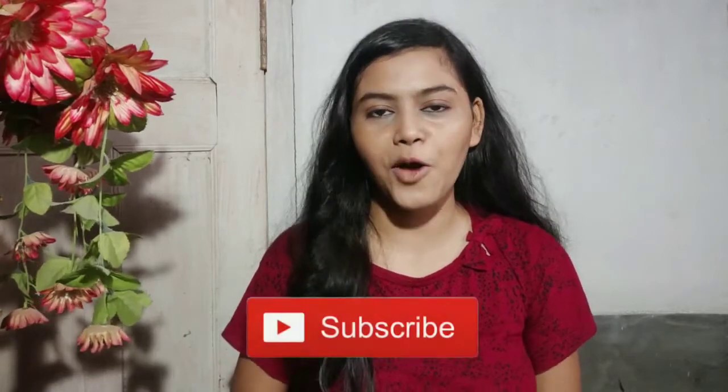That was my today's video and my honest review of the face wash. Thank you so much! I will definitely come back with another video. Keep watching, and if you haven't subscribed to my channel, please subscribe now and press the bell icon so you never miss an update. Stay safe — thank you so much!